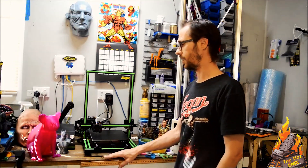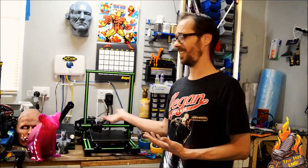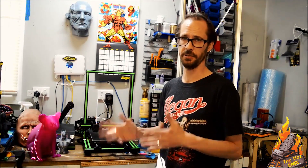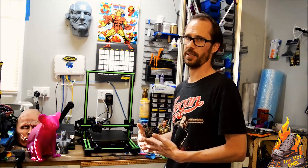Everything else in it is pretty stock standard — Ramps board, standard power supply, standard NEMA 17 stepper motors. There's really nothing about this machine that I can rave is unique or revolutionary. It does the job — it's a 3D printer.